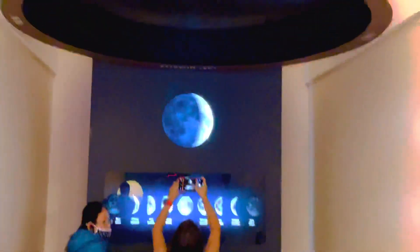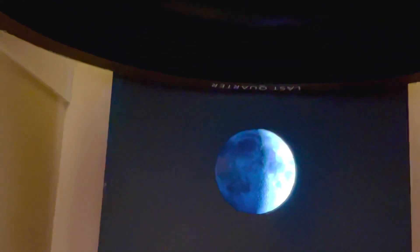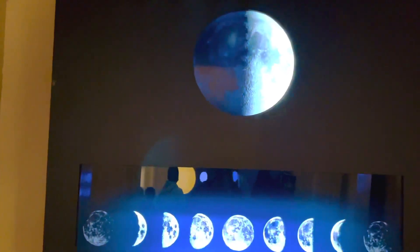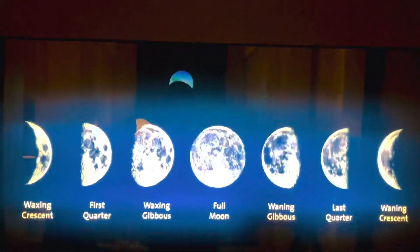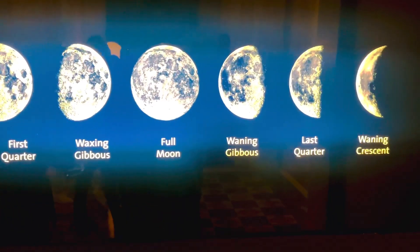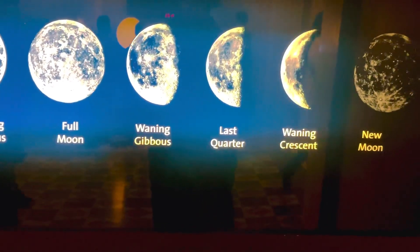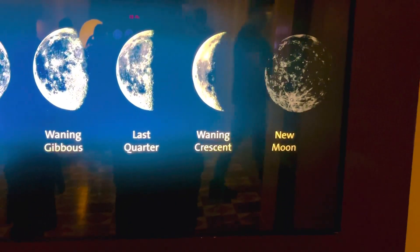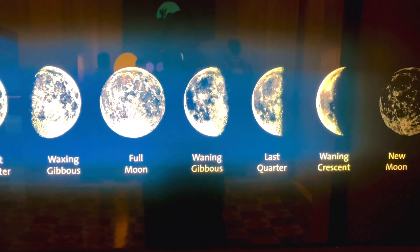Let's proceed. This is the Moon Phases display. So this is the Moon for instance, guys. You can see here: new moon, waxing crescent, first quarter, waxing gibbous, full moon, waning gibbous, last quarter, and waning crescent, and back to new moon. Look at that — very, very nice!